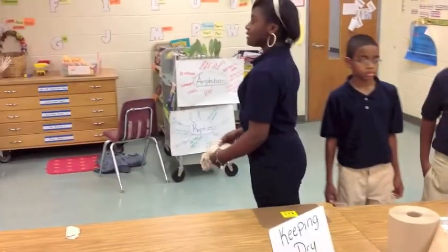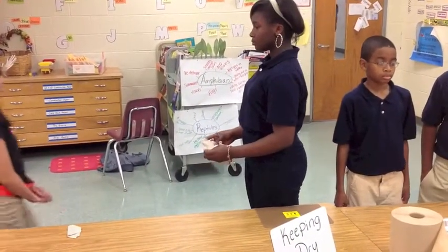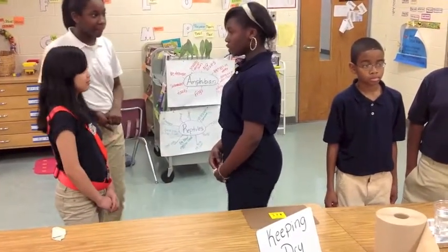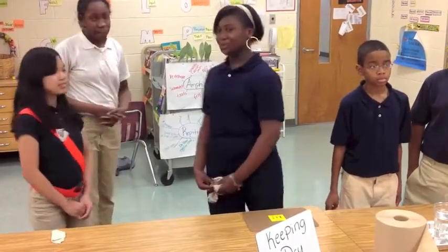Would you like to feel it? Is it wet or dry? Thank you.